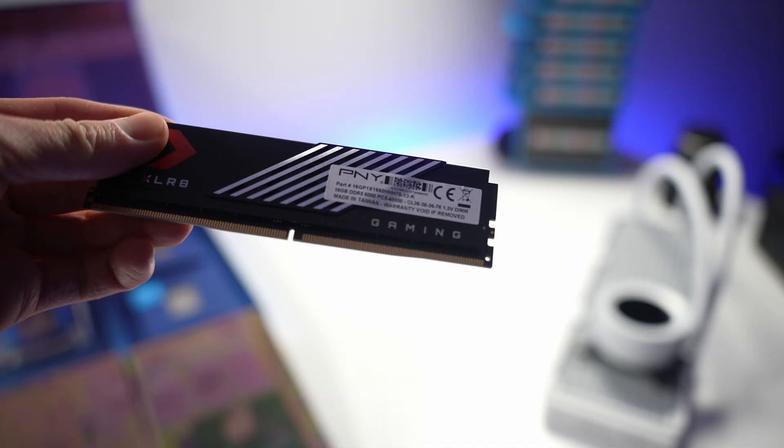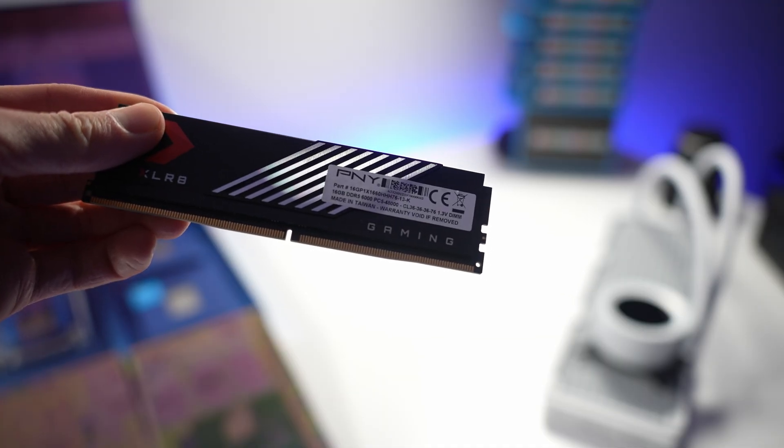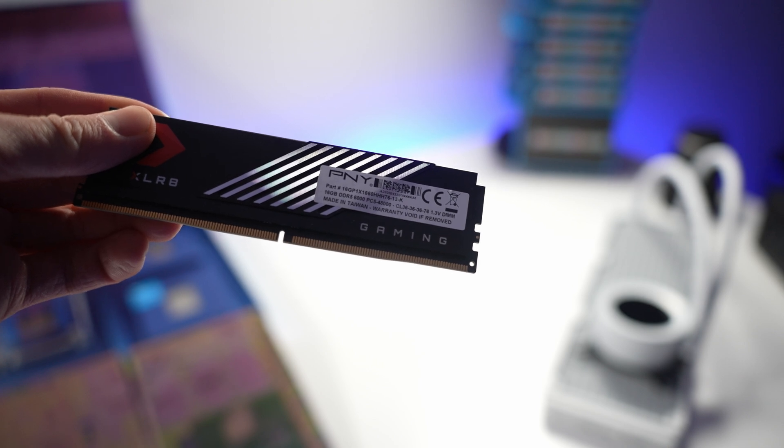For the RAM, I'm going to go with PNY's XLR8 32 gigabyte, 6,000 megahertz DDR5 kit. It's not the best looking — there's no RGB on this — but it works.